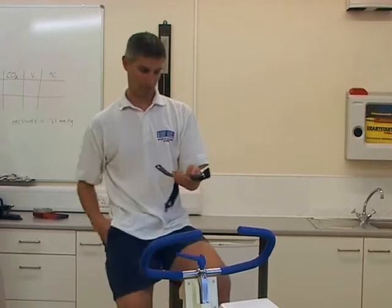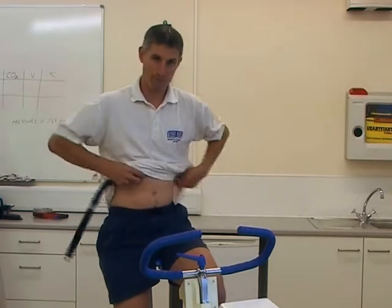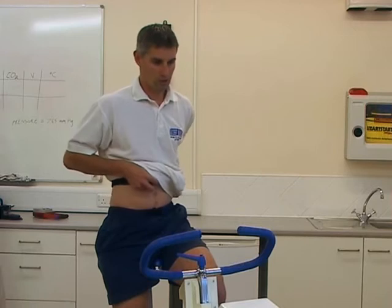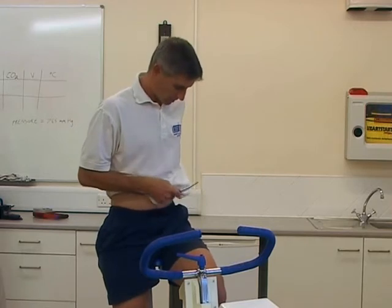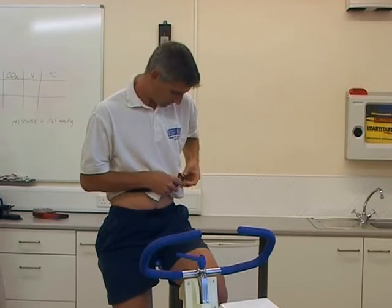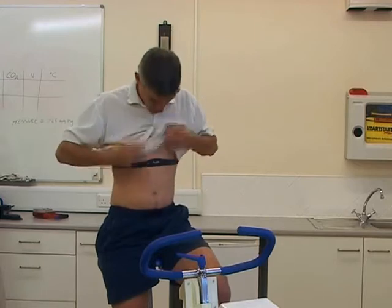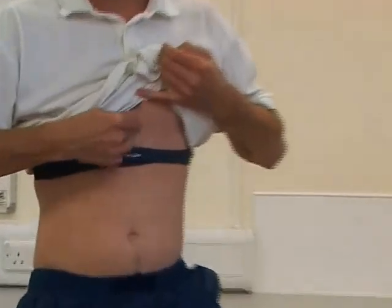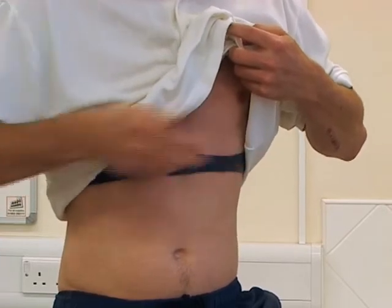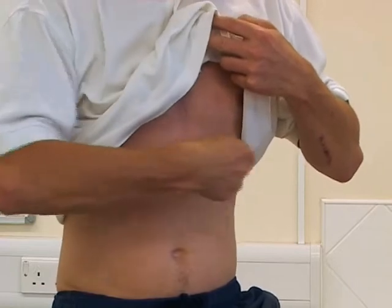So to do that, I'll place it under my top, clip the belt on around the side, and then position the chest strap so that it is roughly around the same height as my sternum, just below the pectoral muscles. The two electrodes are then in contact with the skin.